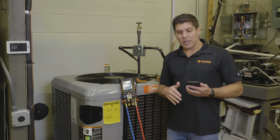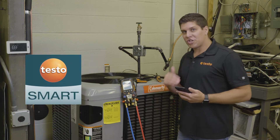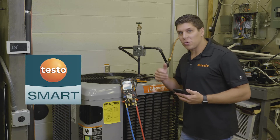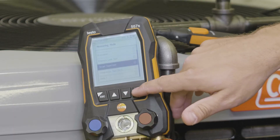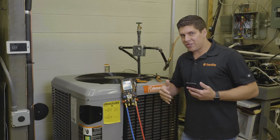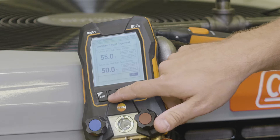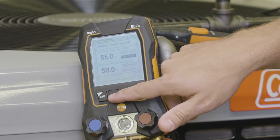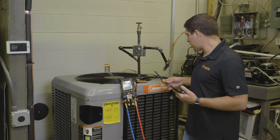I want to make the point that the manifold is controlling the app at this point. So if you want to change your measurements, very simple — do it on your manifold and you're set to go. We're going to scroll down to target superheat. One of the nice features is we can do a simple configuration up front. We'll go into our outdoor dry bulb — I have two of my 605i thermohydrometers from Testo.